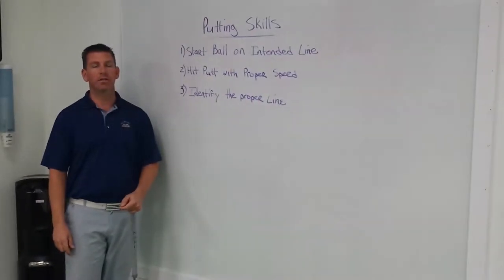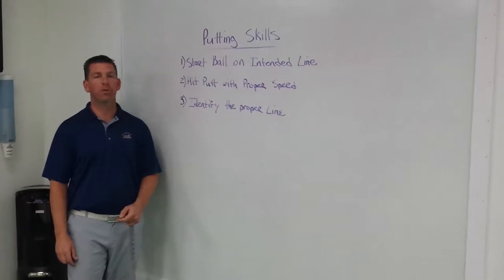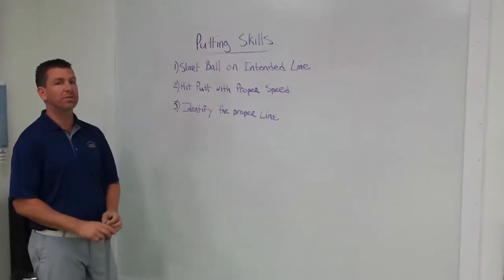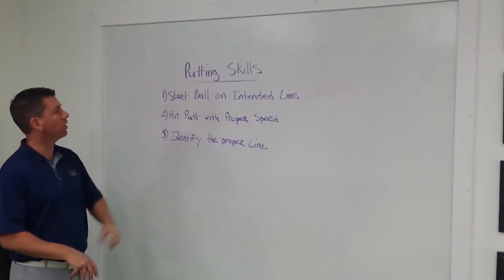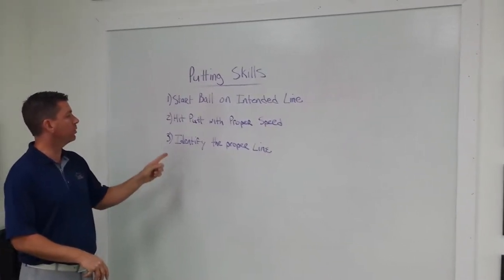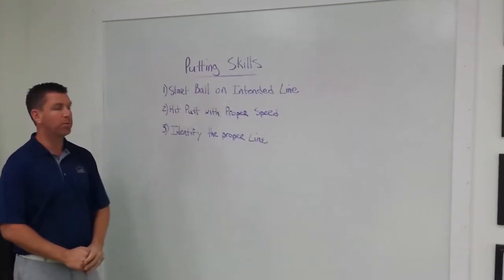Today's class we're going to be talking about some essential putting skills. We get a lot of questions as to how people can make more putts, and here are the three skills that you need to do that. Number one, we need to start the ball on our intended line. Number two, we need to hit the putt with the proper speed. And lastly, we need to be able to identify the proper line.